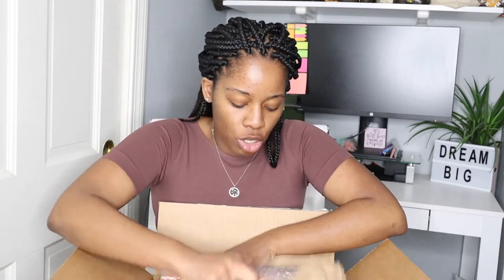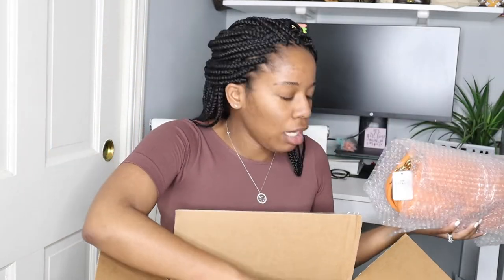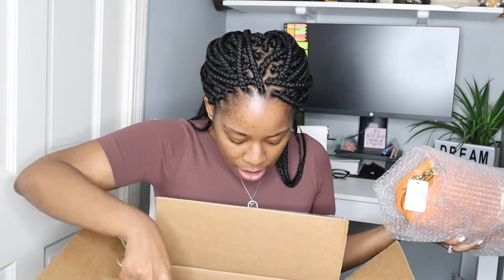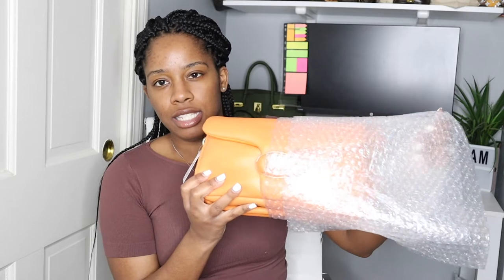Let me just show you guys really quickly. The box just came with this, and then this is the piece right here — and okay, this is just the receipt. Let me put this down and show you guys what I got. This is a Coach handbag, which I really really like, but I want to point something out quickly.